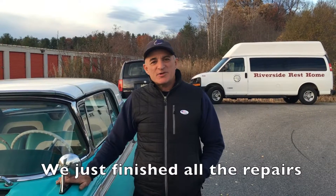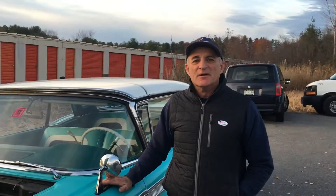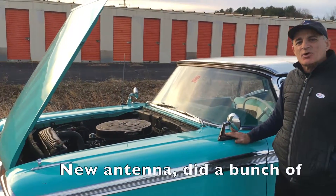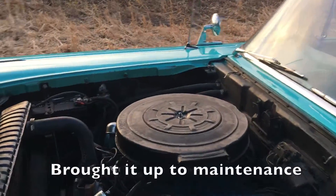Hi, Dave Dupont here. We just finished all the repairs on the 1959 Ford retractable. We rebuilt the carburetor, replaced the carburetor, put a new ignition coil in it, new antenna, and did a bunch of other odds and ends at the customer's request to bring it up.